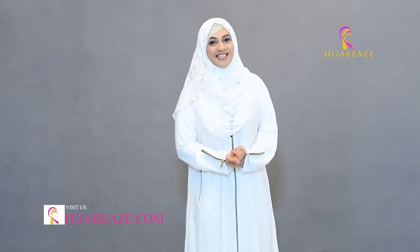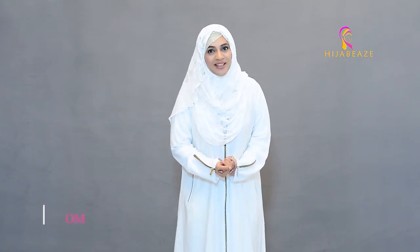Assalamu alaikum, welcome to the hijabi's world. It's Uruj Nasser. I hope you're all doing very well.